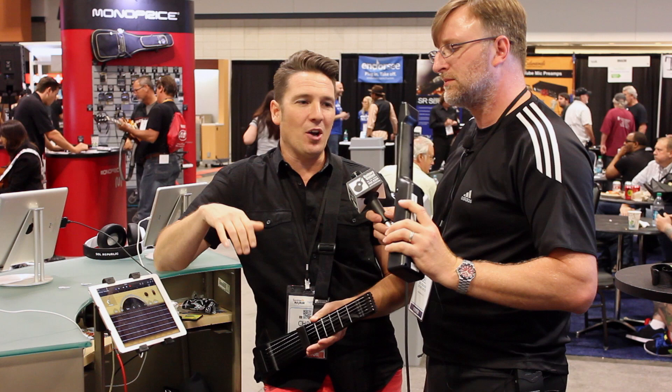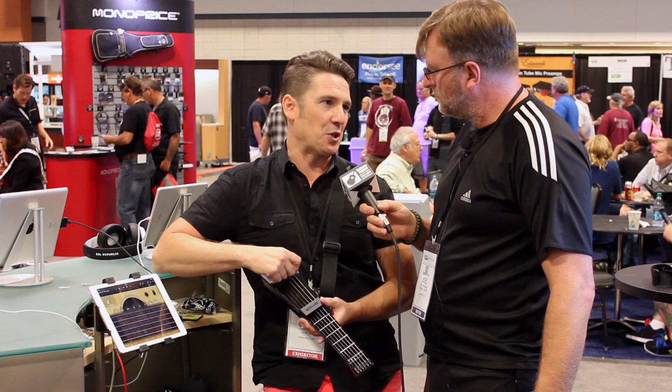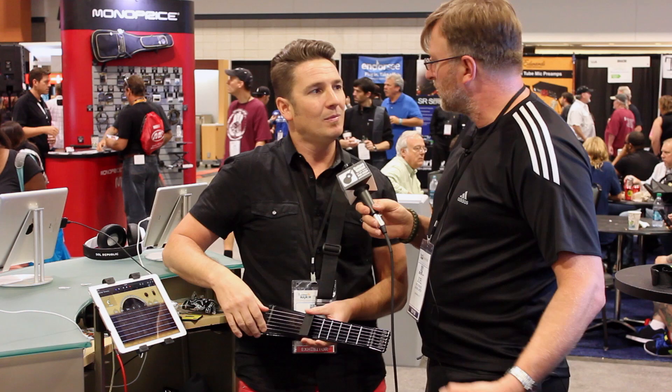We're working on some Bluetooth technology. We're also working on changing our pick detection to a more traditional piezo saddle arrangement — although it won't be entirely traditional, it'll be somewhat like that.